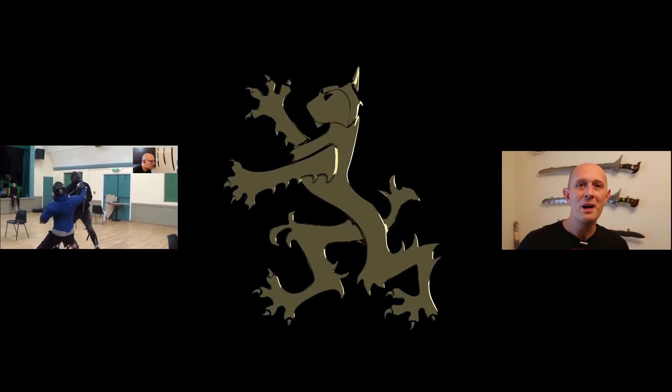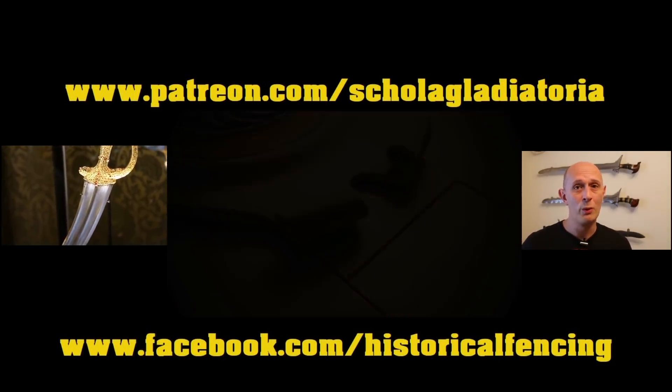Thanks for watching. Please subscribe — we have extra videos on Patreon and you can follow us on Facebook.